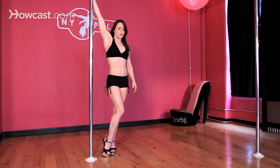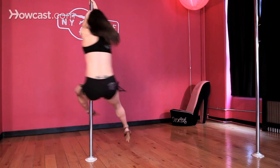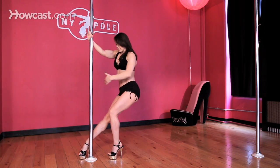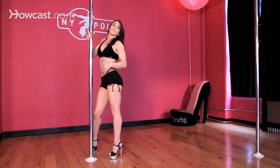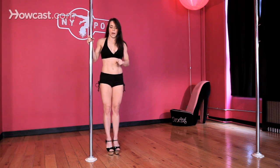We call this an outside hook spin. Just walk around the pole, reach away, pivot into the pole, pick up your legs and hook your legs on the pole, keeping lots of distance between your navel and the pole. So you want to make sure that you apply that to all of your spins. I'm going to show you one other spin that's a reverse spin that applies the same — pulling your hips away from the pole, blocking your shoulders and using the outside leg as your momentum to get your impulse.